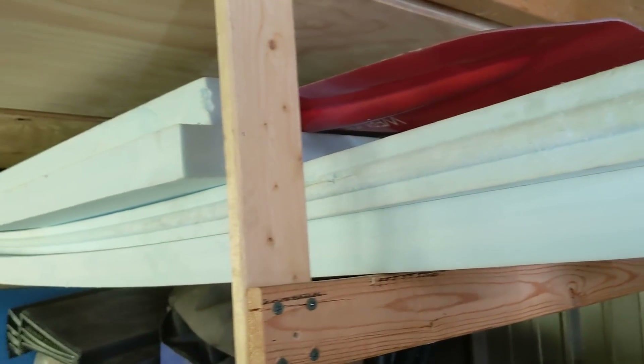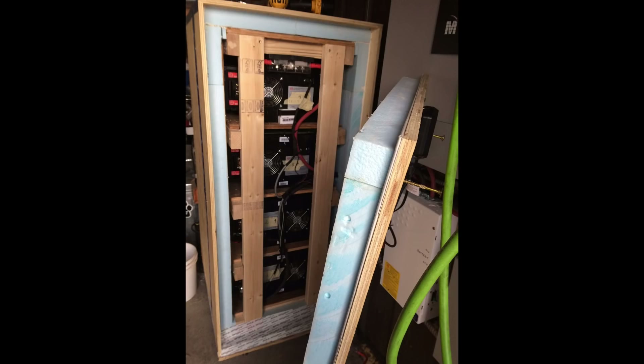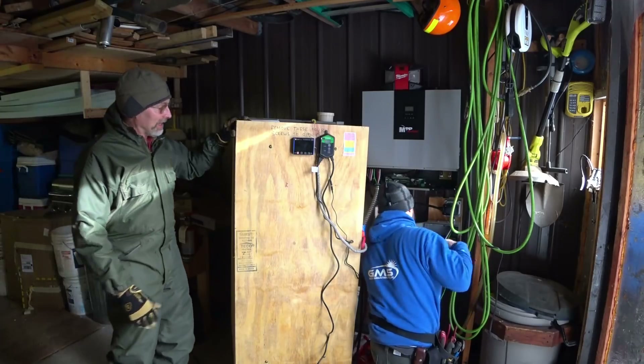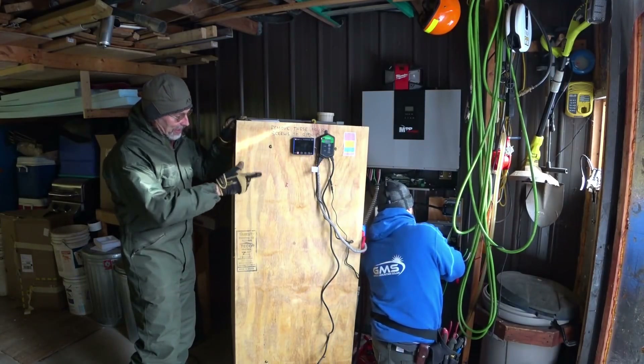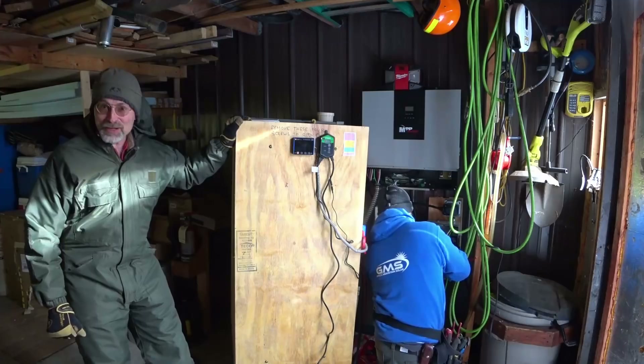Bill insulated this with 2-inch thick XPS, or extruded polystyrene foam. That gives him about an R10 on all six sides of this enclosure. I put a 2-inch blueboard all the way around it, then the plywood. And then I have the front here on a weatherstrip gasket so that it is insulated and air-sealed. So it's a very efficient box.